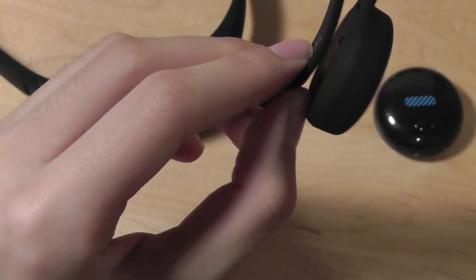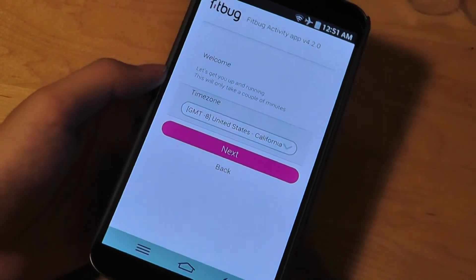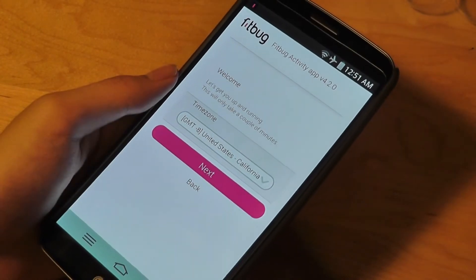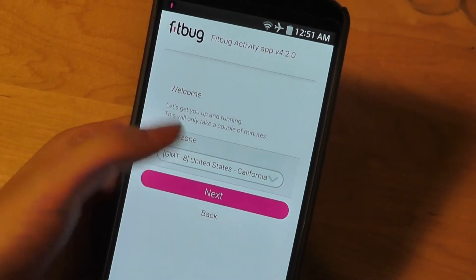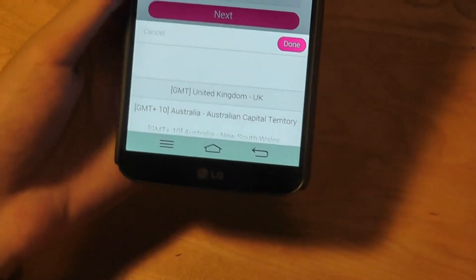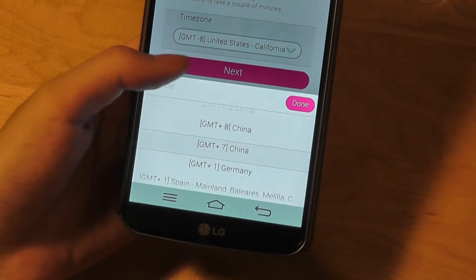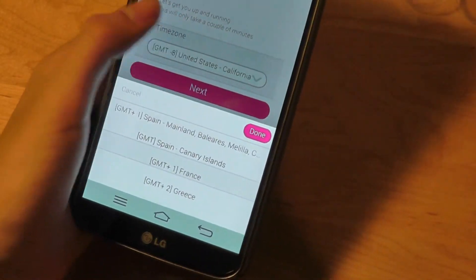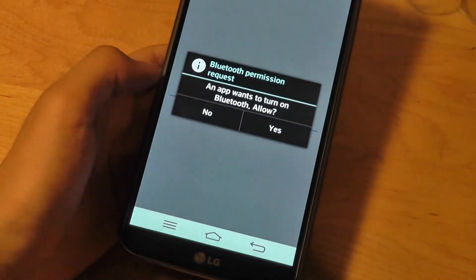The Android application for Fitbug is kind of buggy and not really responsive. Especially if you're setting up your device for the first time, I really recommend using an iOS product if you have one, or your computer. There are a few bugs and hindrances that get in the way. For example, a time zone setting — you press on it, and even on a snappy device like the LG G Flex, you can see how there's a lot of lag. There are also bugs where you click on something and it registers something above or below it. The app ends up being quite unresponsive and not easy to use.